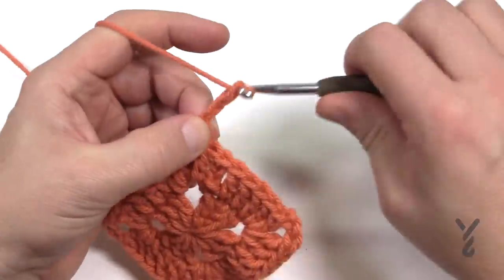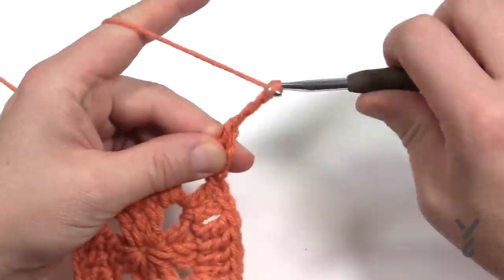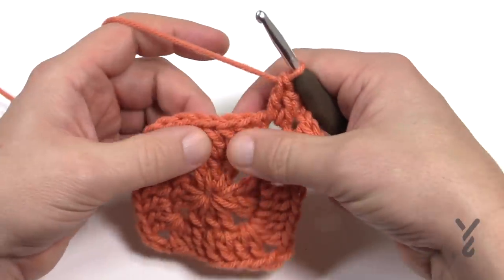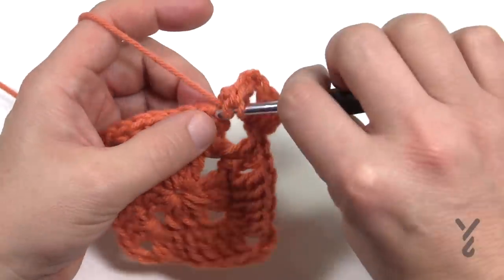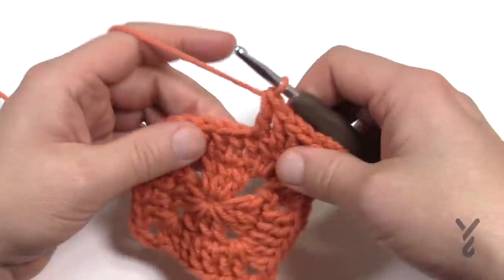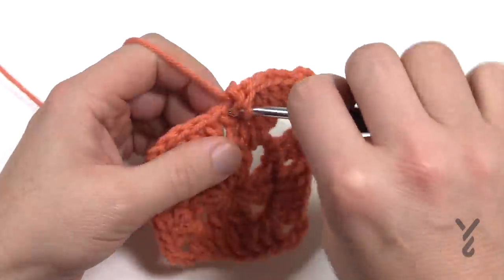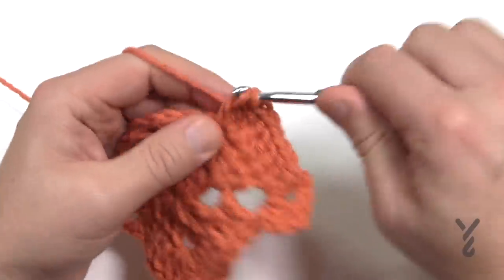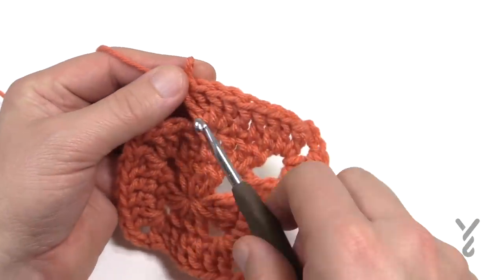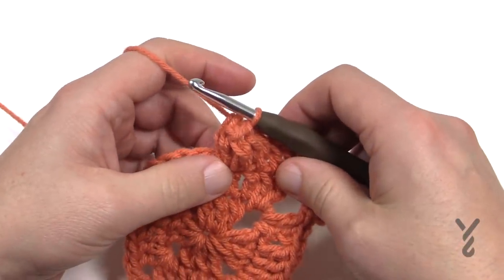Chain 3 counts as a double crochet, then put in one more double crochet. The corners stay the same: two double crochet, chain 3, two double crochet. Count the next three double crochets as double crochets, the fourth one is a popcorn, and the last three are double crochets. To do a popcorn, double crochet four times into the same stitch: 1, 2, 3 and 4. This is the right-side popcorn — drop the loop, go to the first one of the grouping of four, insert your hook going to the back, put the loop back on, and pull it through. That completes the popcorn.